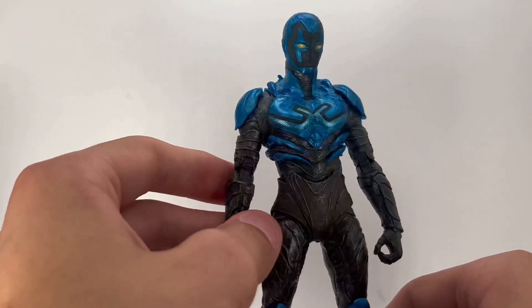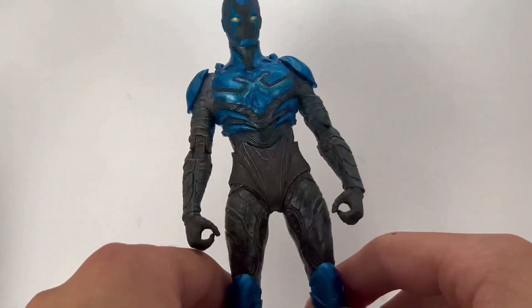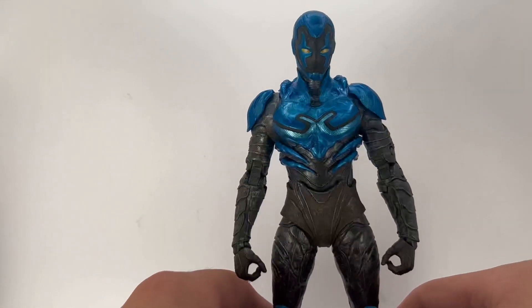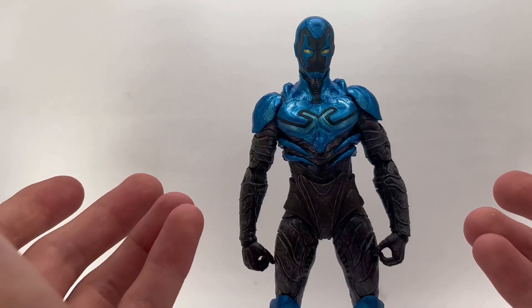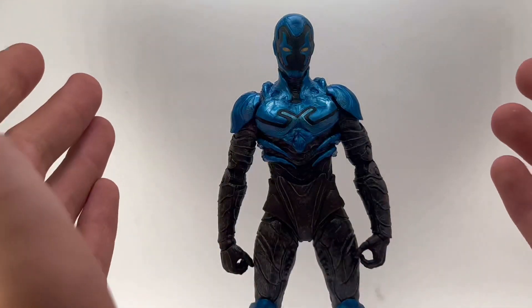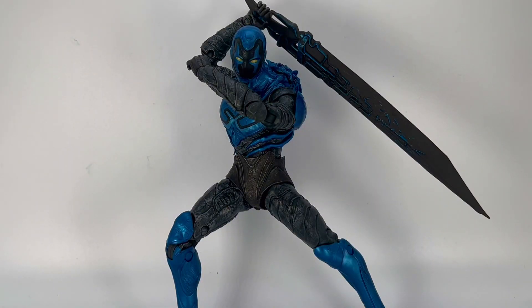I just love how this guy looks — he actually makes me want to get the other version for all the accessories. There's not a lot of plastic marbling going on, just a little at the head, which is much better than some Marvel Legends figures. I think he's a great figure and recommend him at the $19.99 McFarlane price point. He's the best Jaime Reyes Blue Beetle on the market, and I can't wait to see if Mafex or S.H. Figuarts does one. McFarlane also has a Ted Kord Blue Beetle that looks great.